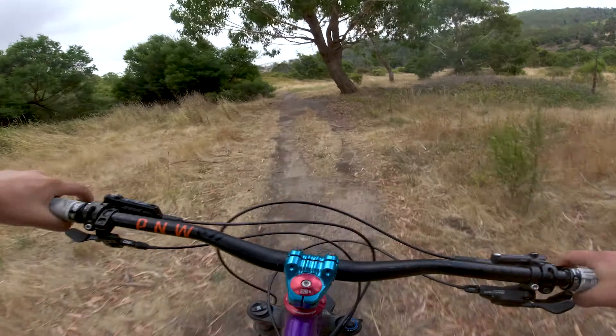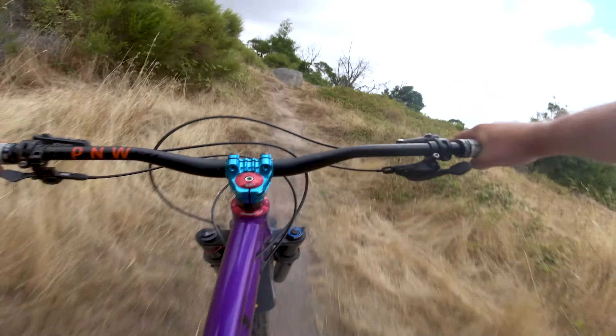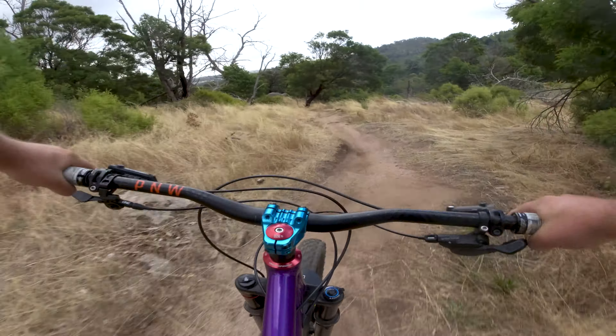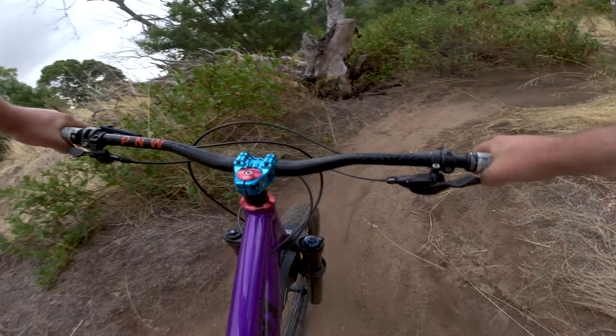Compared to the Comencal Meta HT and the Nukeproof Scout 270, the Ragley MBOP is slacker, longer, and more of a party bike than its competition. If you're planning on racing enduro on a hardtail, I think the MBOP might be what you're looking for.